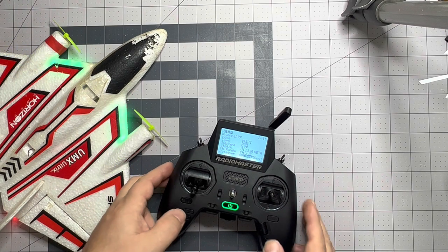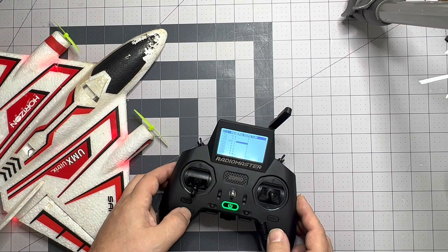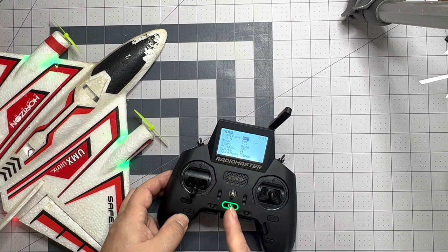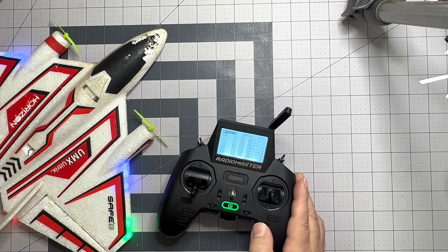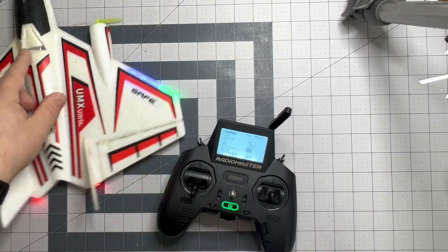Channel reversing is actually pretty simple. Hit return, then the model button again, and go forward. We're going to go past setup, flight modes, inputs, mixes, and get to outputs. This is AETR — our ailerons are switched up, so we go to channel one, hit enter, edit, come down and change the direction.